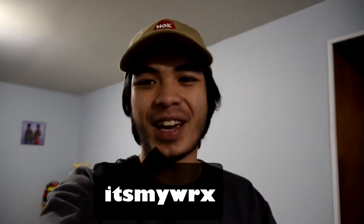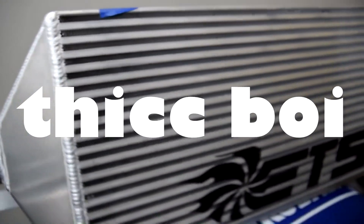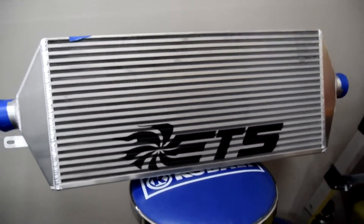Hey, what's going on guys, welcome back to the channel. You guys already know what this video is going to be about just by the title, but yes — we are installing a fat four inch front mount ETS intercooler onto the WRX today.